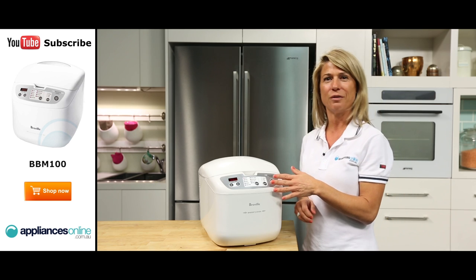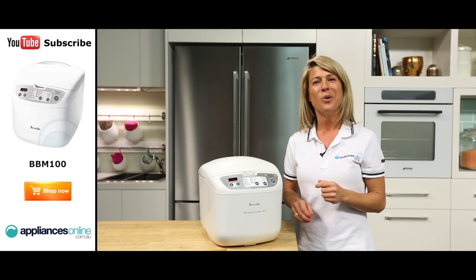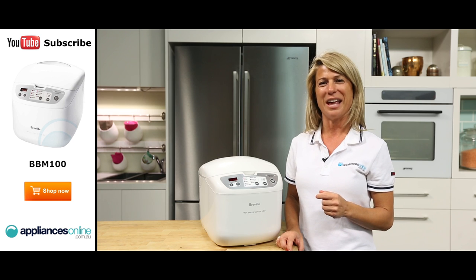With an easy to navigate interface and nine cooking programs, your household can be awakened by the smell of freshly baked bread every day.